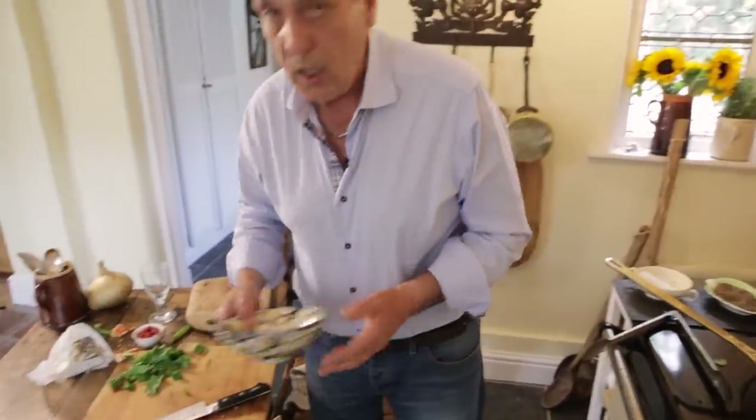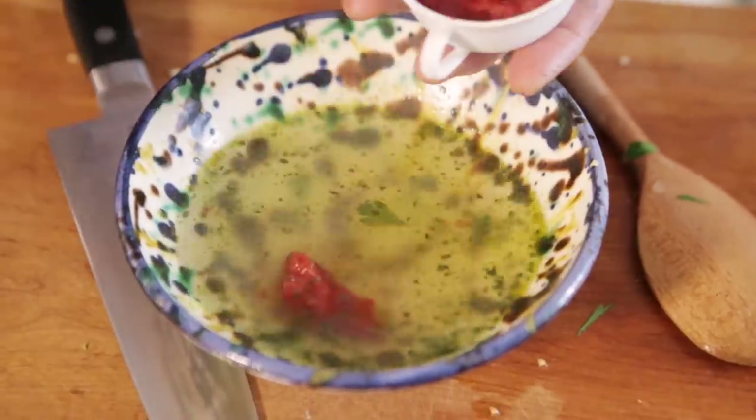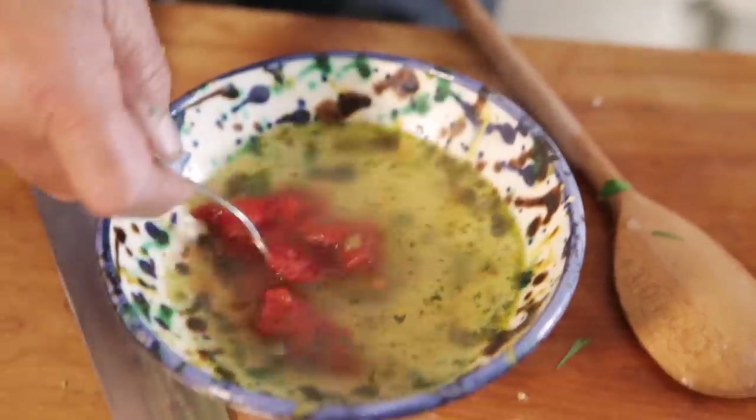Now last but not least is the tomato puree, with the help of a little stock. Let's use about one, two, three tablespoons of tomato puree.